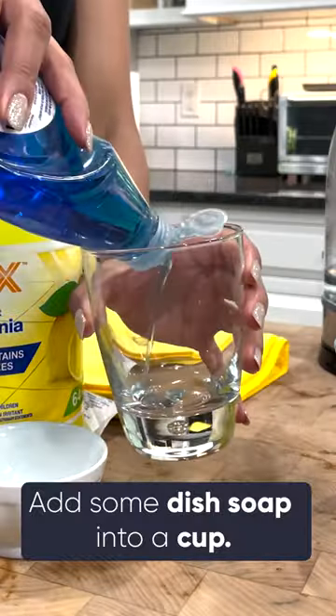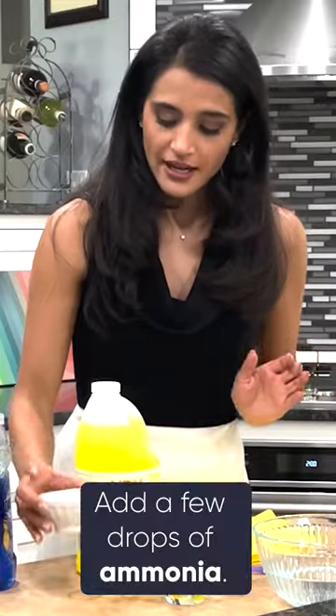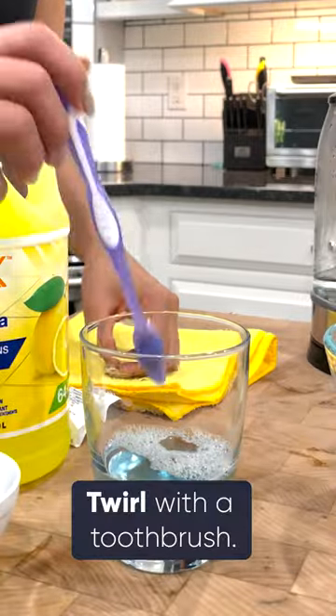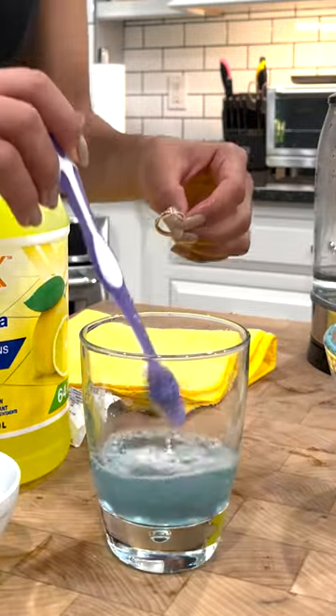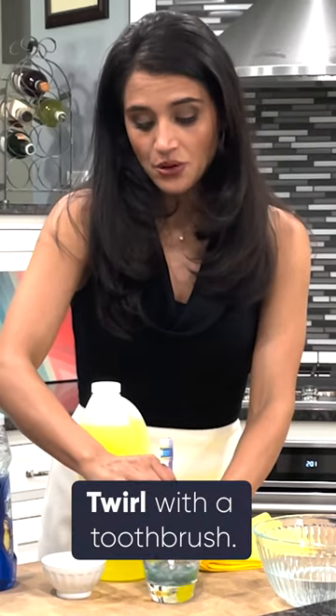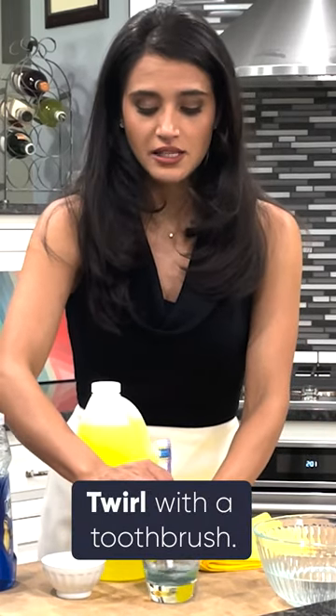You'll pour the dish soap into a mug or cup. Add a couple drops of ammonia, then add the hot water. Go ahead and give that a little bit of a twirl and then put your gold jewelry in there. Depending on how dirty your jewelry is, you might want to have it soaked for a little bit or repeat this cleaning process.